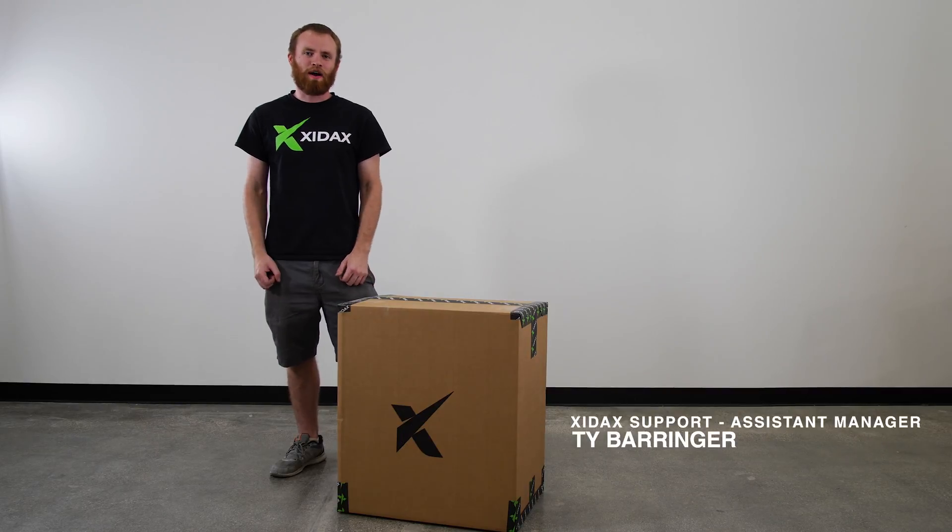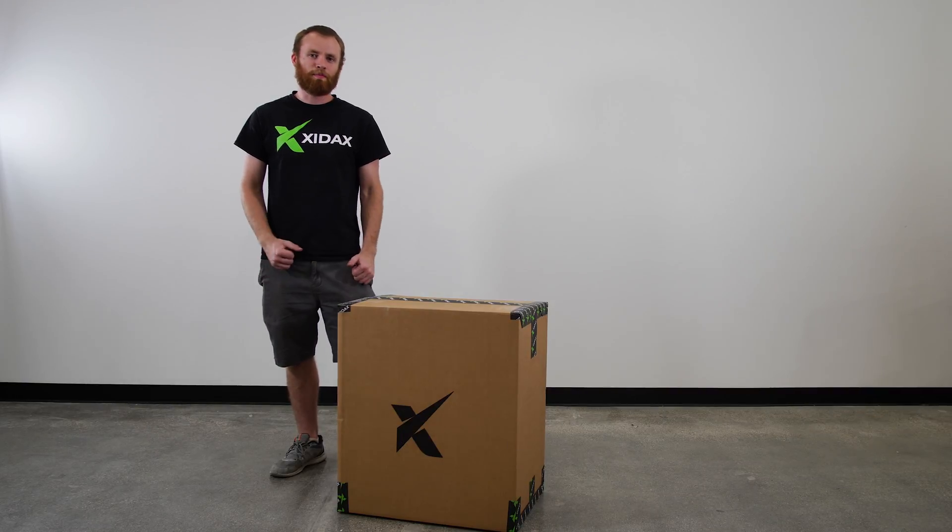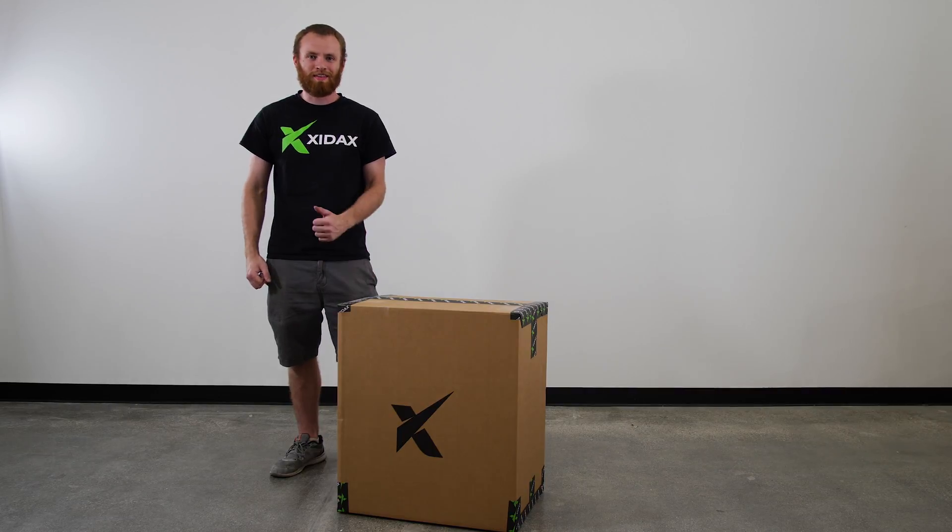Hey guys, welcome to our Zydax unboxing video. We're gonna walk you through how to take your computer out of the box, what's included, and how to get started. Let's go!